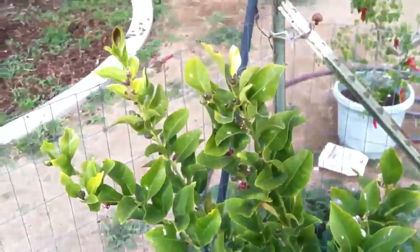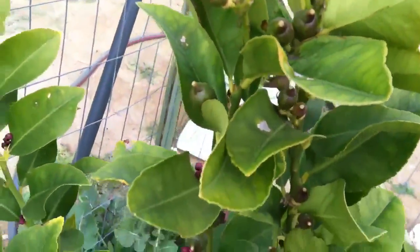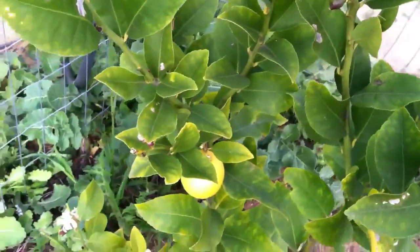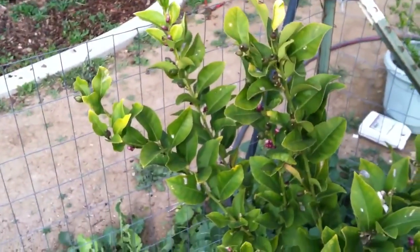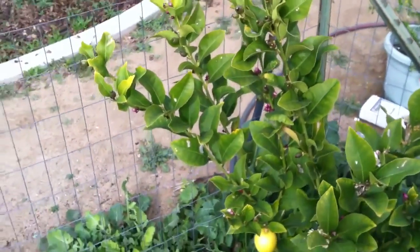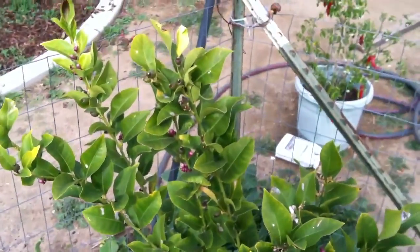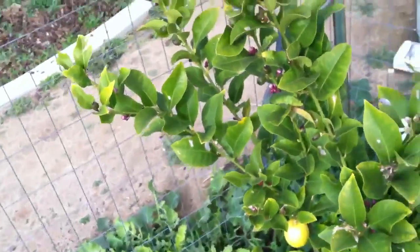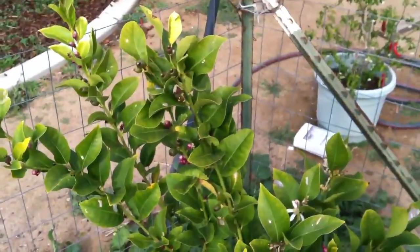And then over here — garden's a mess — it's the baby Eureka lemon. Tons of little guys. So yeah guys, that's it, that's all I got for today. Oh, those seeds — I'm going to go ahead and start those today, so that'll be cracking off. Alright guys, take it easy.